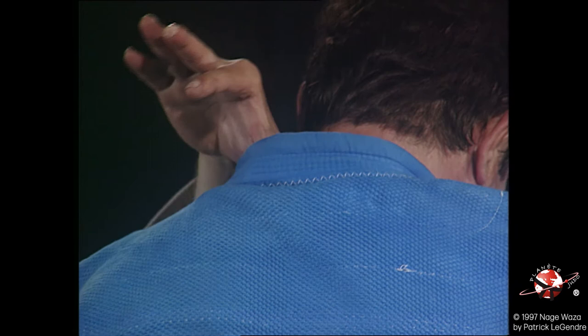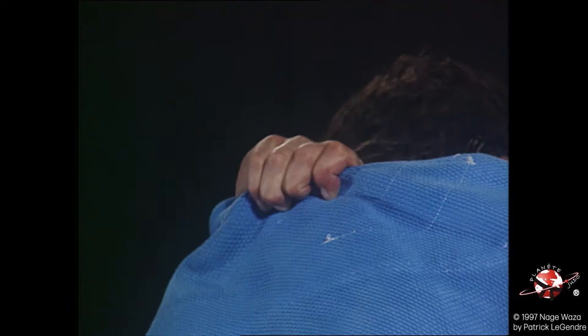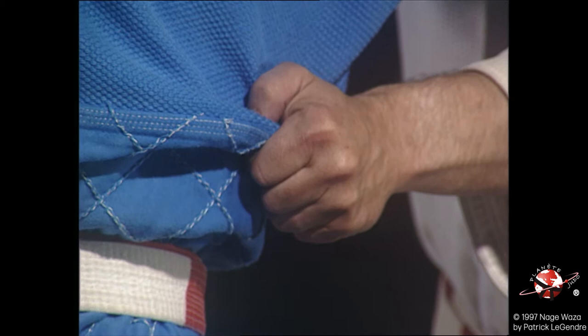In the two types of kumikata, the right hand of Tori is holding Uke. If the strong arm of Uke dominates, Tori takes off the vesture.